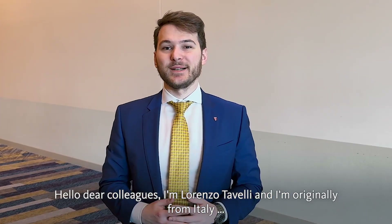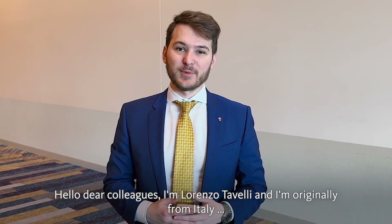Hello there colleagues, I'm Lorenzo Tavelli and I'm originally from Italy and currently I'm working in Boston as a full-time faculty at the Harvard School of Dental Medicine.